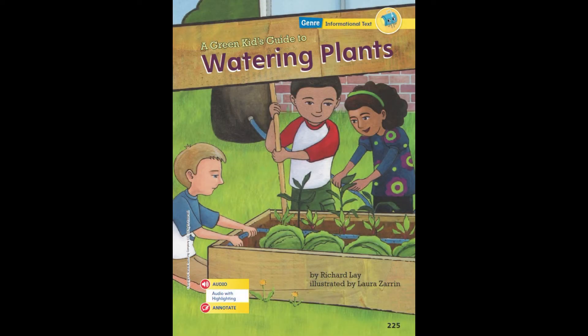A Green Kid's Guide to Watering Plants by Richard Lay, illustrated by Laura Zarin.